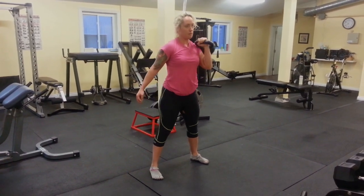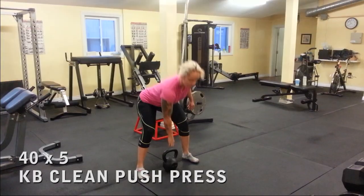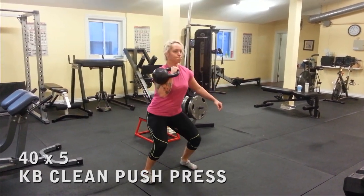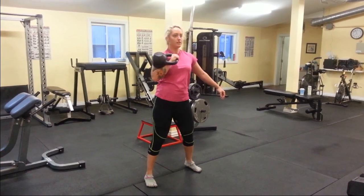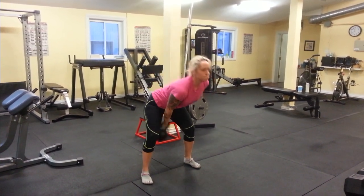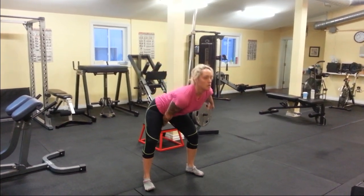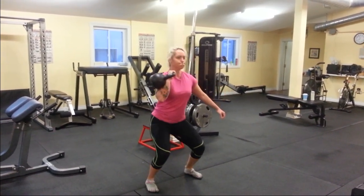Moving on from here to a more challenging weight with a push press, driving it from the bottom, working on transfer of force and core stability. I'm working unilaterally to start because I noticed a difference in shoulder stability or strength on either side. I'll progress to double clean and press when the deficit decreases.